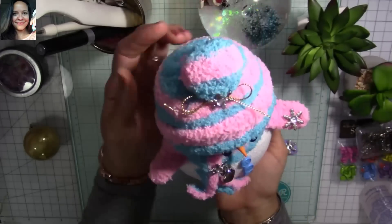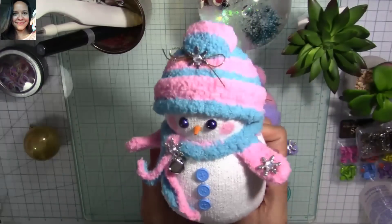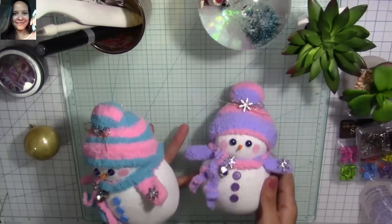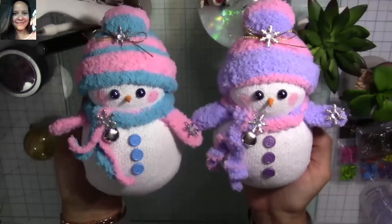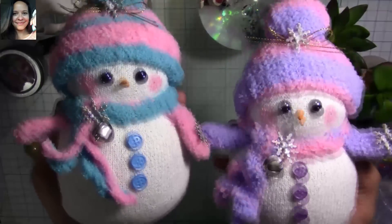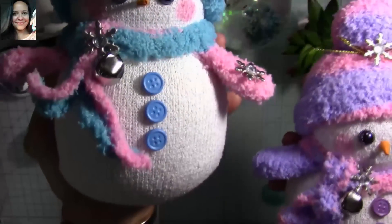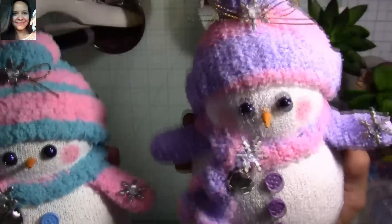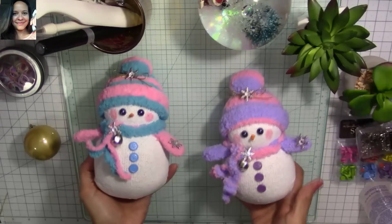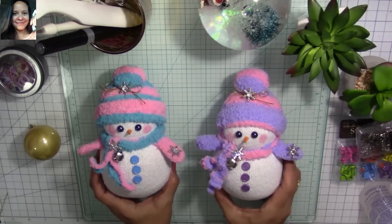I love these little guys so much! Thank you so much for watching, and welcome to all my new subscribers. Thank you to all my super sweet crafty friends for your love and support. For those of you in the U.S., I hope you have a very happy Thanksgiving — be safe and enjoy time with family and friends. And for all my crafty friends not in the U.S., I hope you're having a great week and an awesome weekend. Big hug to all of you — love you guys!